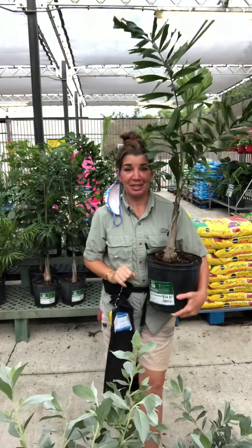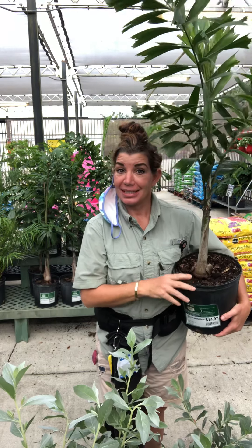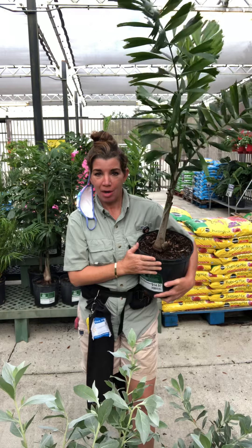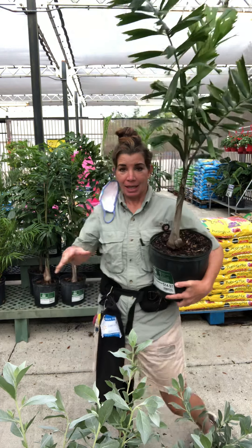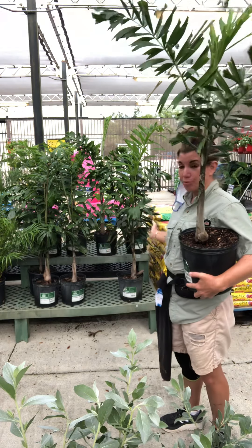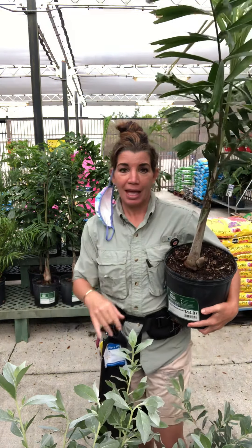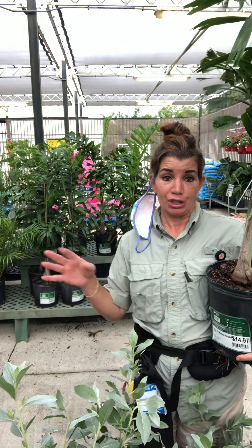Hi everybody, how are you doing? This is Becky here, the plant girl. I am back today with a wonderful palm. This palm, as you can see, is a little baby, and right here behind me I have a few more of these palms. They are called a foxtail palm.